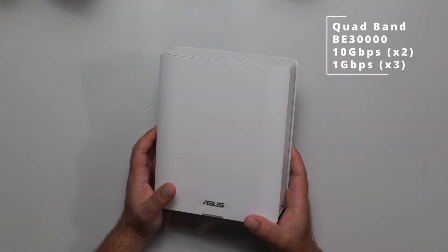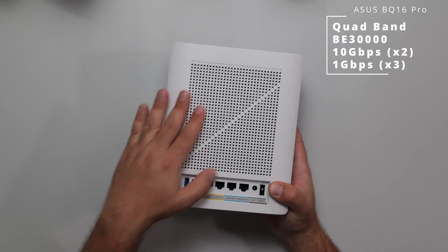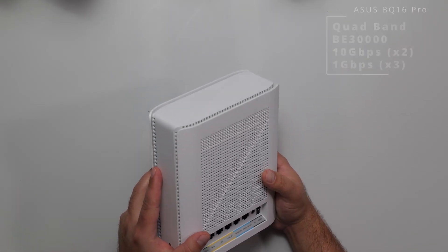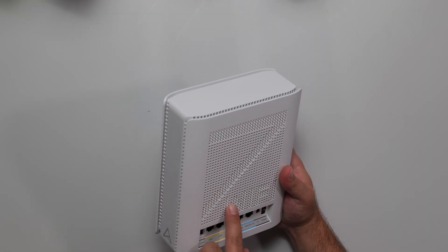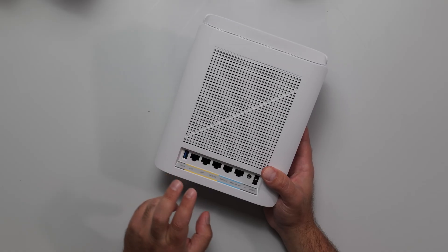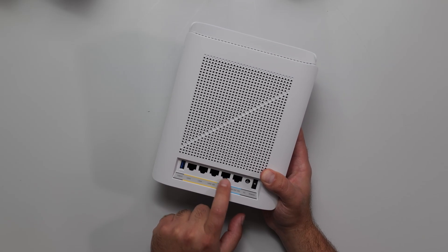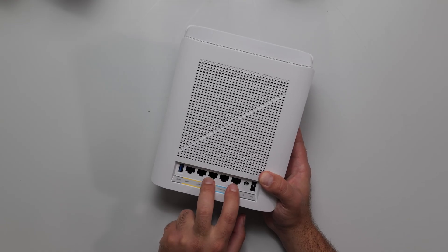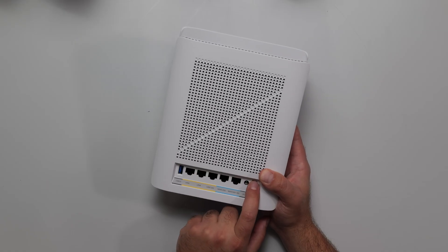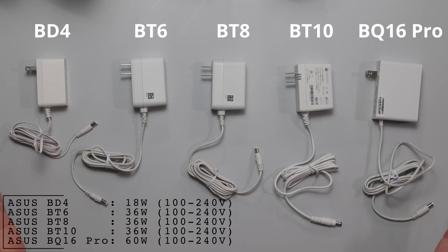Finally, we have the BQ-16 Pro. It is larger in size, similar shape. Vents along the sides, a bunch of vents in the back, and a cool little '7' design — at certain angles you can see the 7, and it says 'Wi-Fi' here, which looks really cool. We have the same USB 3.0, gigabit ports, a 10 gigabit port, another gigabit, and another 10 gig port — so two 10 gig ports on this one as well. Power, power on/off, and WPS and reset on the bottom. These are the respective power supplies.